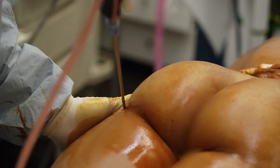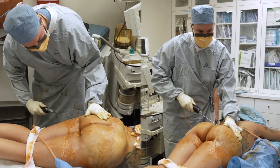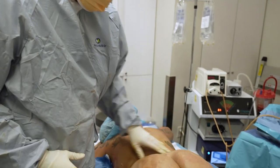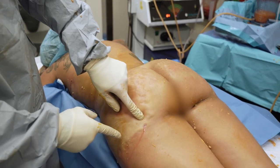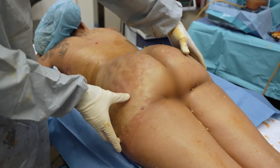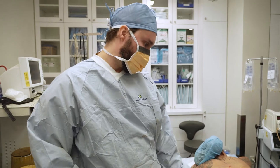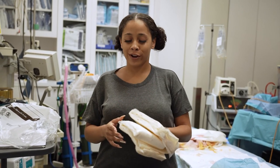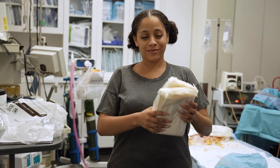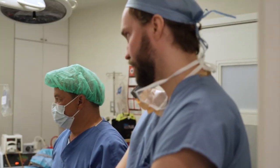We just finished the liposuction — pure fat, 1700cc, plus 400cc in another container, so more than two liters of pure fat. Now let's do the fat transfer. All the fat taken 360 degrees is being transferred — I filled the hips as much as I could, about 650 to 700cc per side underneath the skin. She's going to be pretty happy — it's going to give a nice butt and hip shape. Pain-wise a little sore, but overall feeling good. I want to see you back in about a week.